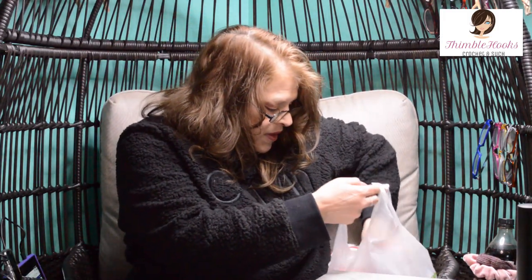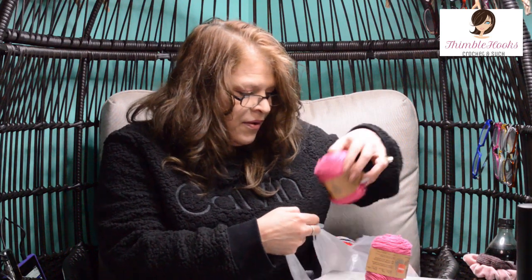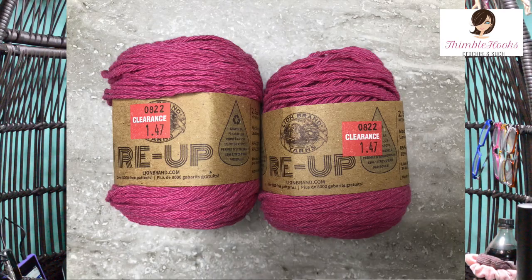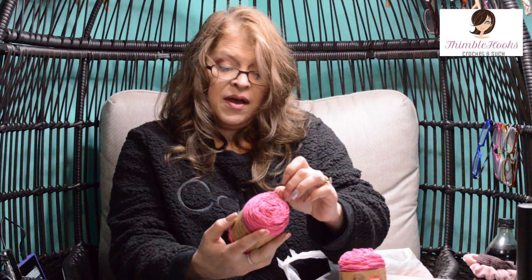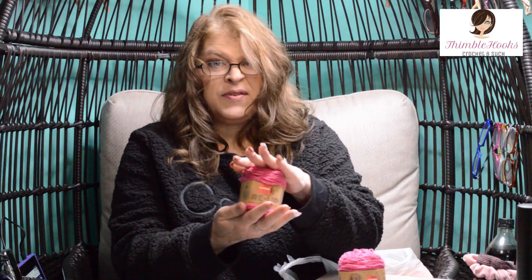Let's see what else I got. A couple of things that actually were on clearance. Can't go wrong with bright pink cotton yarn. This is Rhea from Lion Brand, on clearance at $1.47 each. I can always do something with pink. This is a four weight and it wants a five and a half millimeter hook, which is what I'd expect for cotton yarn. It's 85% cotton and 15% polyester, so not totally cotton, but it feels just like Peaches and Cream and all that stuff. Bright pink — my favorite.